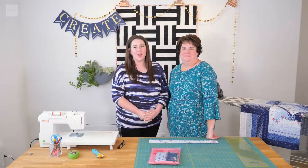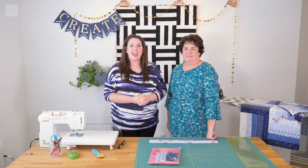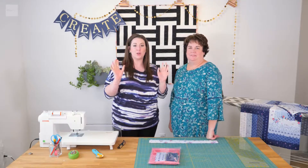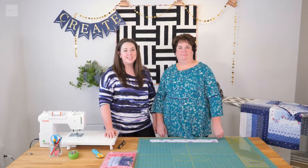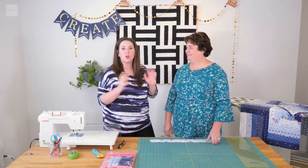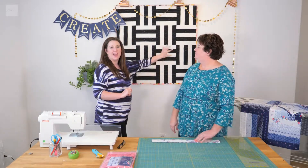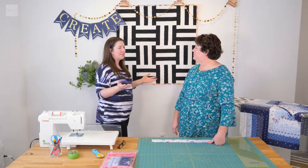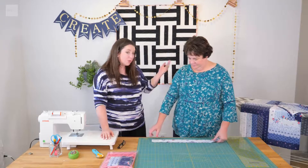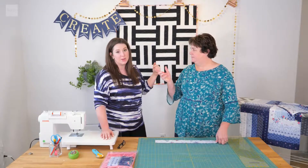Welcome to this episode of Quilt 101. We are very excited to share with you this lesson on how to make the Crossroads Quilt Kit. Welcome to this episode on the Crossroads Quilt Pattern. So I don't know if you've seen our other videos where we go step by step in making this — back in our basics videos. So now we're going to teach you how to make it and different types of patterns that you can make with it as well.